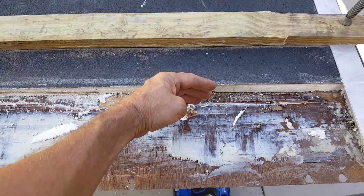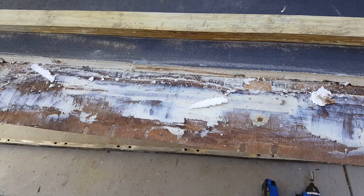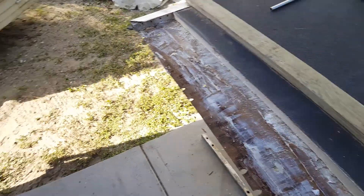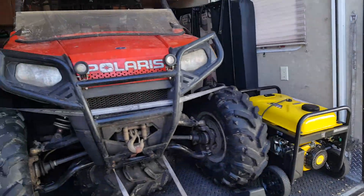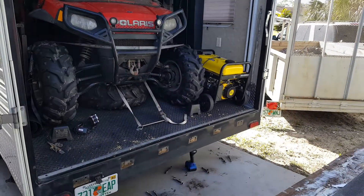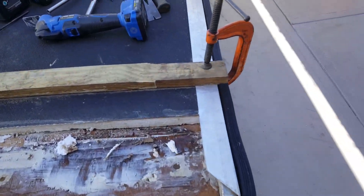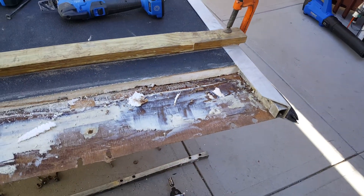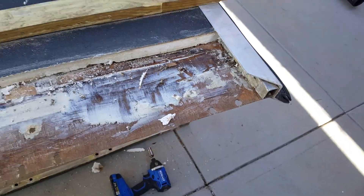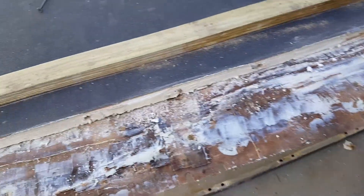I notched out some foam here and it wasn't enough, so I'm notching out some more to put a tube of tin in there. That goes on to the back of my toy hauler. Kind of sucks but I'm going to make it better. I tried gluing a two-by-six down there but that just kept flexing as well.